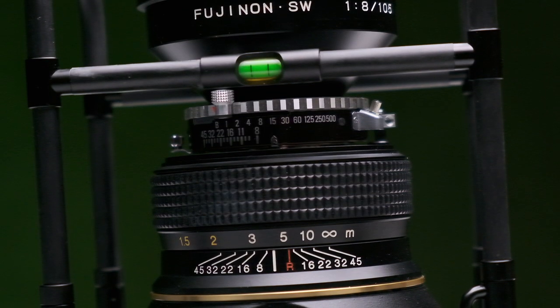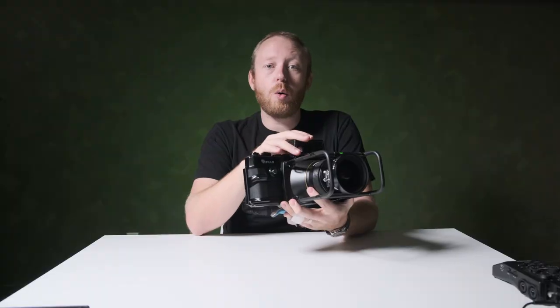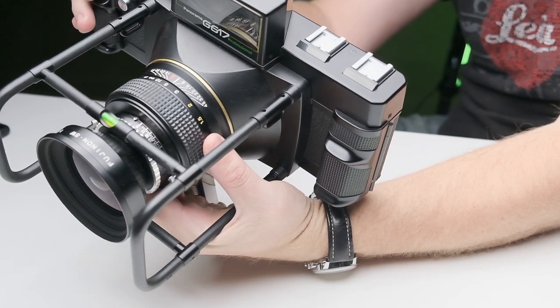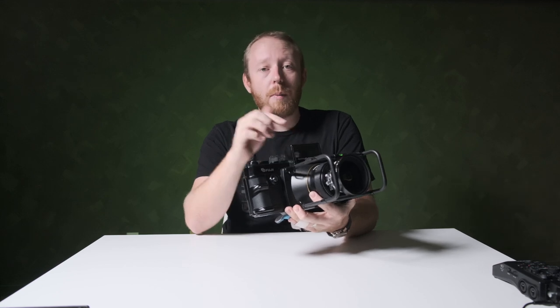You might be wondering why the distance scale has some numbers in yellow. As I mentioned earlier, the camera can only focus as close as 3 meters. The numbers in yellow are purely there so you can properly set the hyperfocal distance. And if you want to see us do a video explaining how to hyperfocal, let us know down in the comments below.